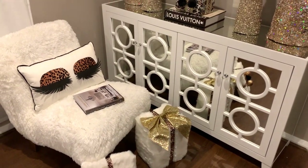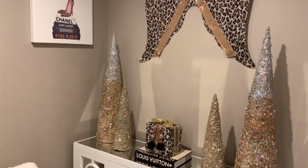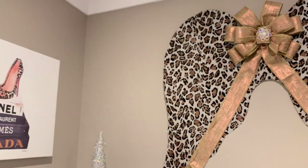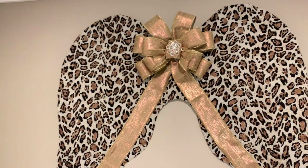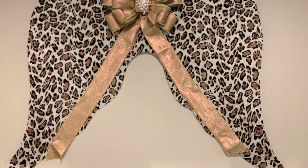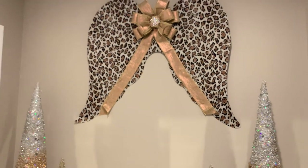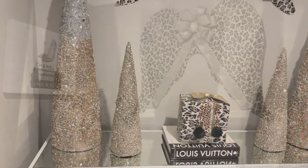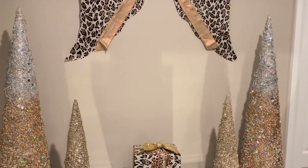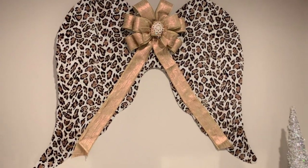And guys, I absolutely love how these came out. I'm always about decorating on a budget, and here is a prime example of creating something in your home that doesn't have to cost a fortune. Just by taking a few simple ideas such as cardboard and some inexpensive fabric, I was able to create these beautiful glam leopard print angel wings for my home.